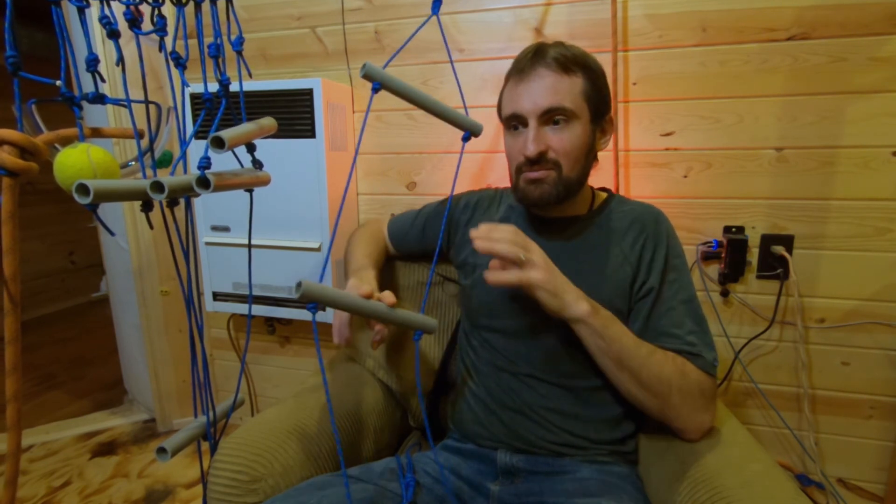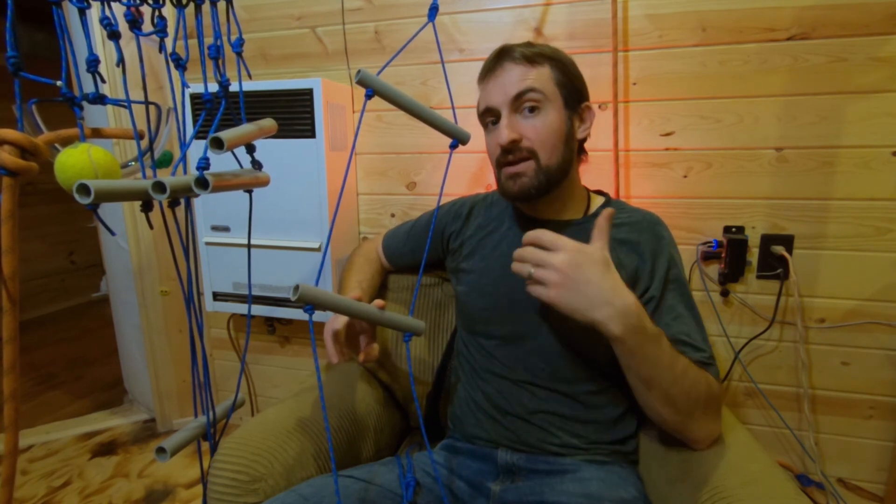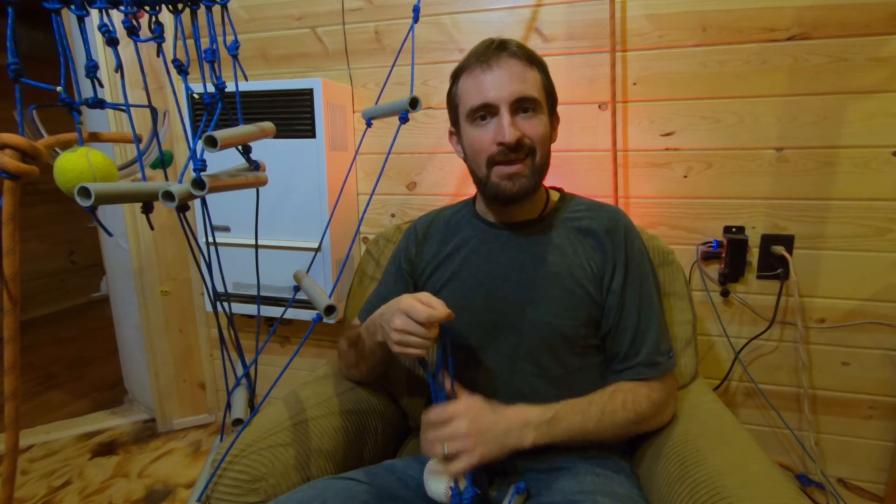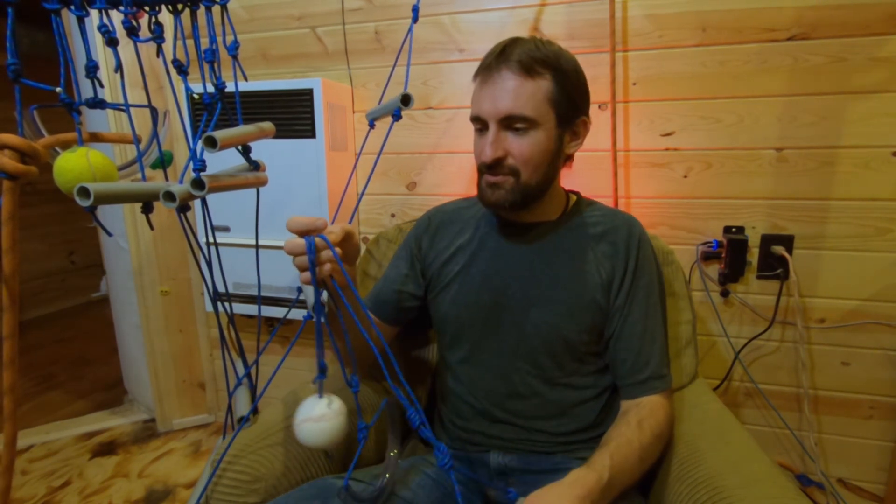If you need more explanation on this, let me know in the comments and I can make another video specifically for the ladder. I don't want to make this video go too long. If you've enjoyed this video and found building a Ninja Warrior ropes course helpful, don't forget to hit the like button and consider subscribing. I do a lot of videos on outdoor things that expand the use of equipment you may already have. Check out the ropes and adventures playlist on your screen now.